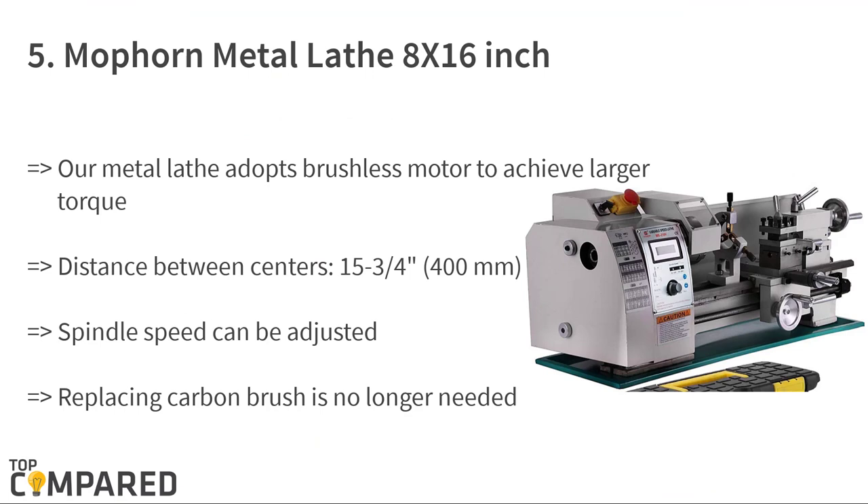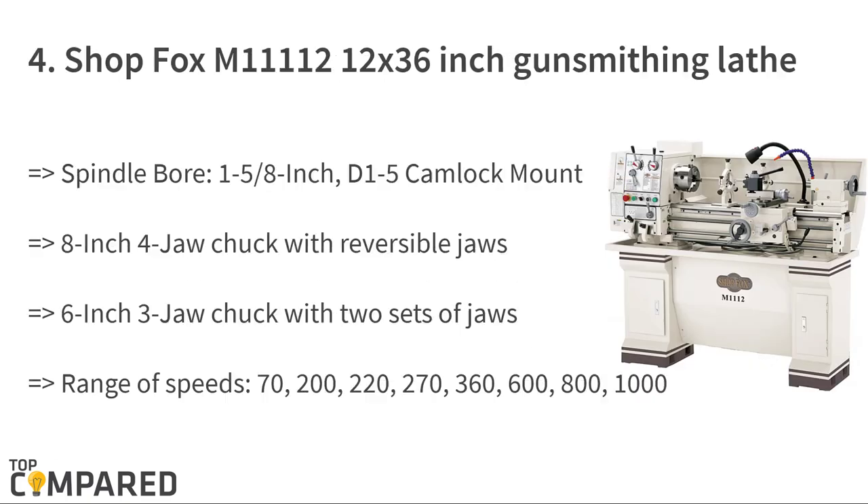The fifth product is the Moporn Metal Lathe 8 by 16 inch, 750 watts precision mini metal lathe. The product features a digital display and spindle speed adjustable from 50 RPM to 2,500 RPM. The distance between centers is 15¾ inches and the tailstock taper is mount number two. This precision 8x16 variable speed lathe is ideal for hobbyists and professionals.